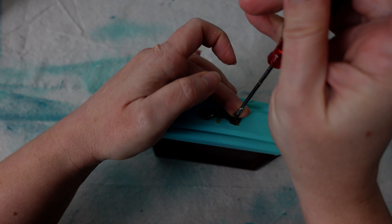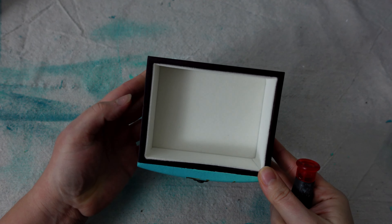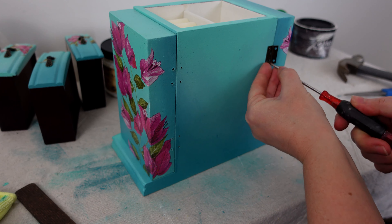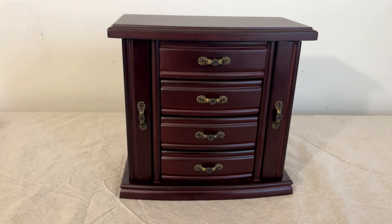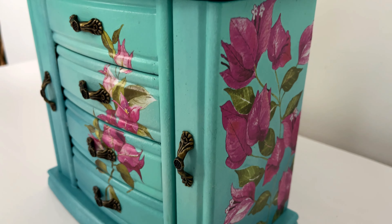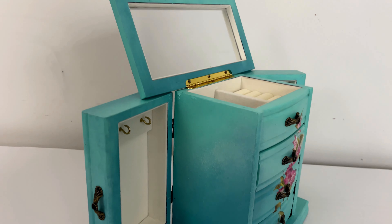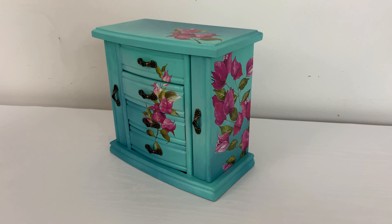Then I just reapply all of my hardware. Did you notice how that satin sealer deepened the color? If you want the Terra clay paint to be a little deeper, use a satin sheen. If you want it to look like it does right after painting, use a flat sheen. And remember what it looked like before the makeover? Here it is after. I have to say, I love the pink over those two blues — it's just so pretty. If you enjoyed this makeover, I'd love it if you hit the like and subscribe button, and I'll see you next time!